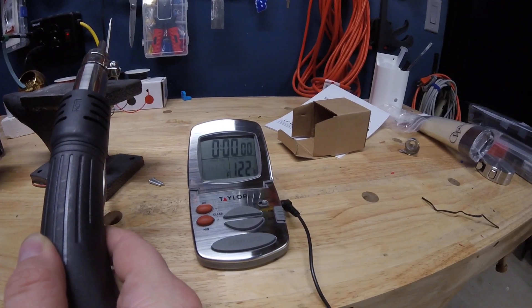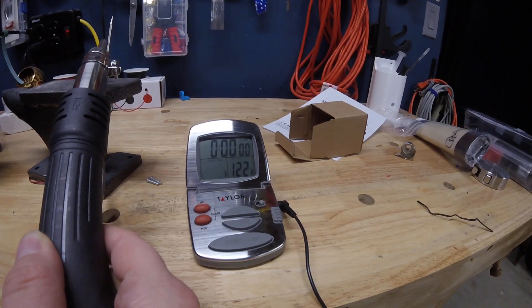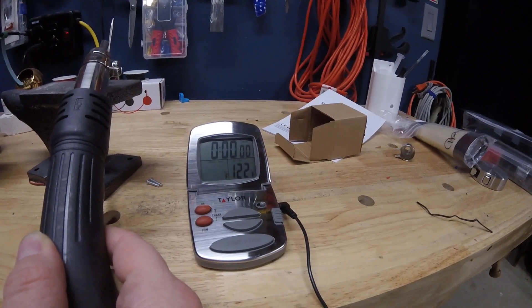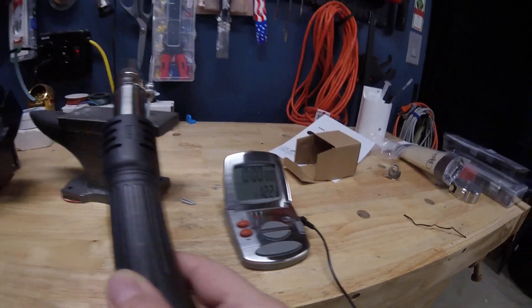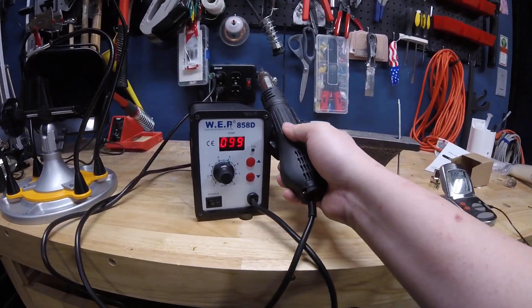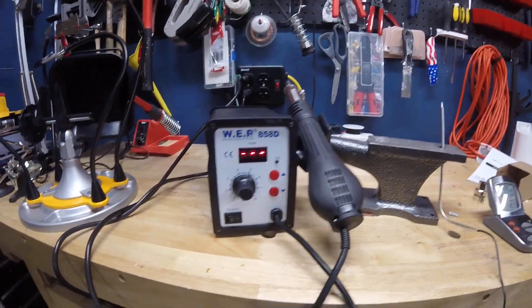Okay, so that's a little high but that's not too bad. Not too bad at all — it certainly gets hot really fast. Really impressed. I love the automatic shutoff when you put it in the cradle. Yeah, not bad.